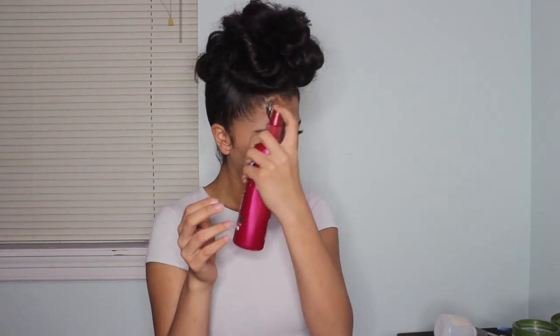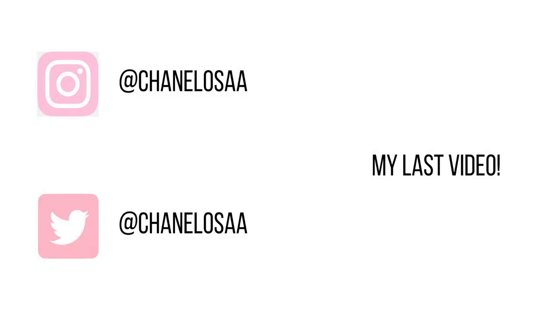After spraying it, you're done. That's the end of the video. Bye-bye!